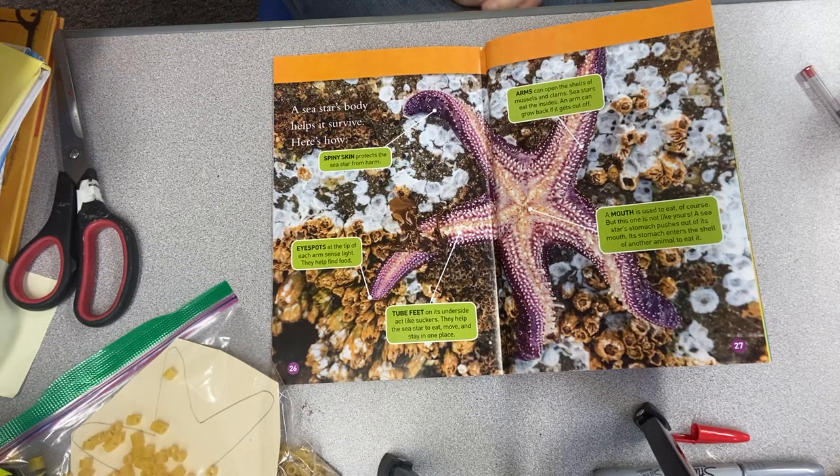Good morning, friends. I'm so glad you're here and I'm so glad today we get to make our very own sea stars.